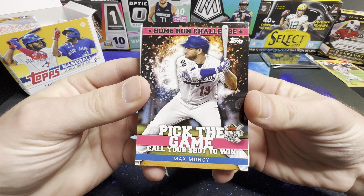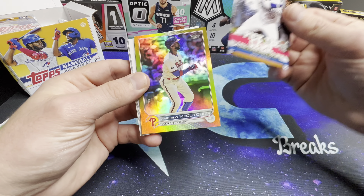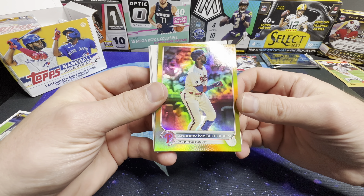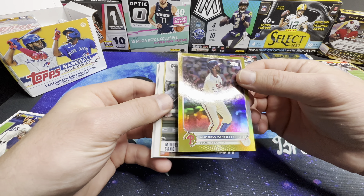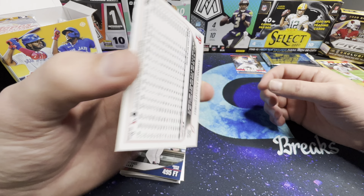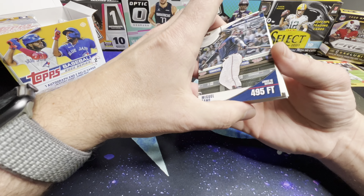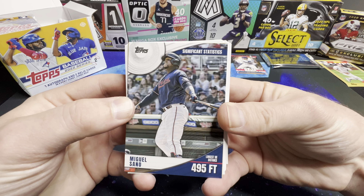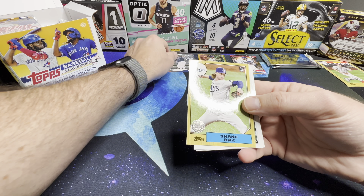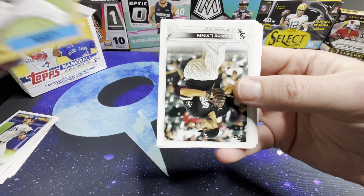We've got a Home Run Challenge, Call Your Shot Max Muncie. Andrew McCutcheon — so these are the gold foils; these are not numbered. And then we've got Significant Statistics, and then these are the '87s — we got a rookie there. That's it for pack one.